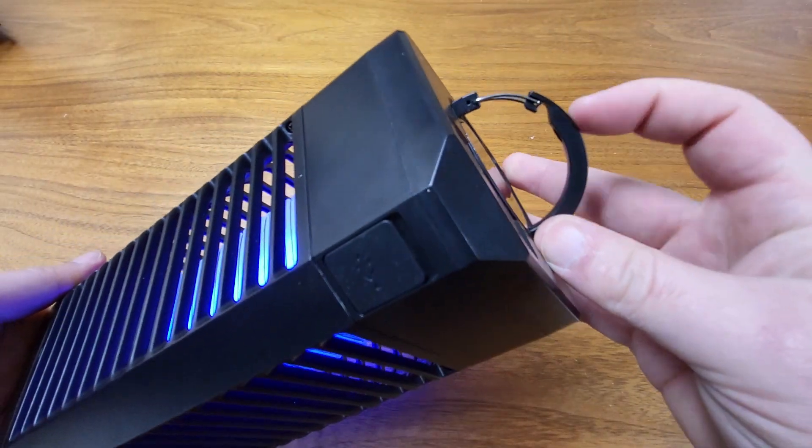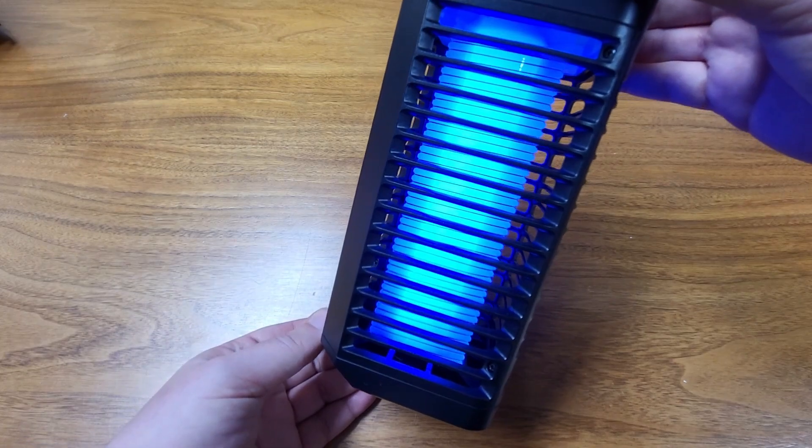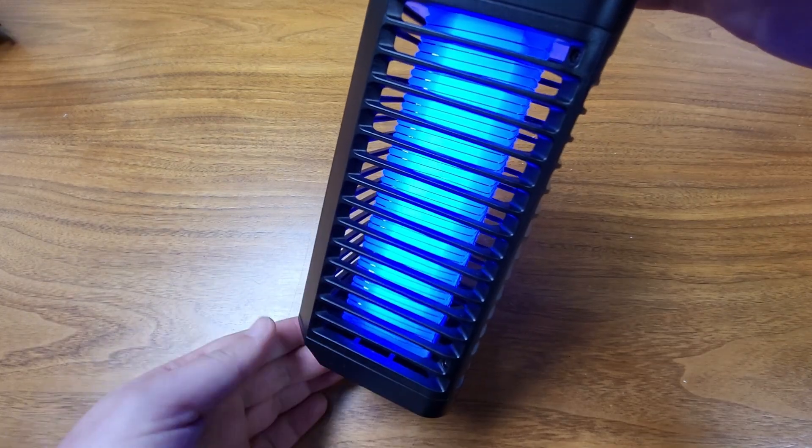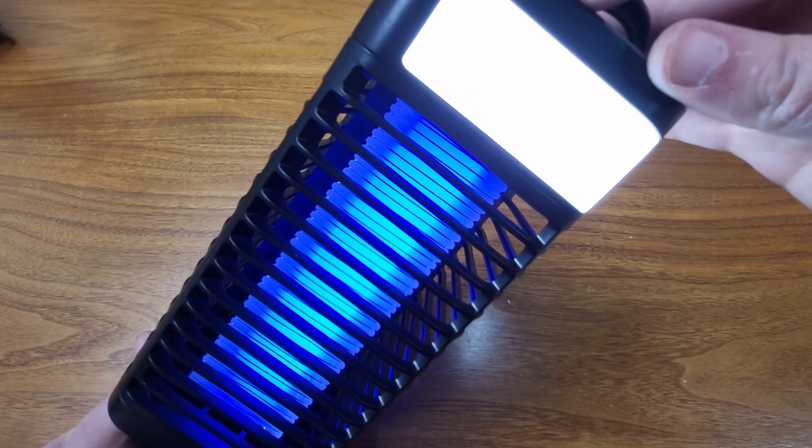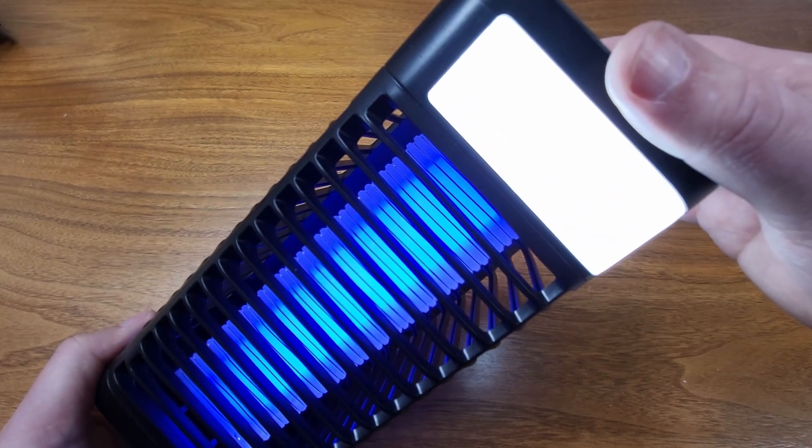I'm going to hang it up via this hanger. It takes about four hours to fully charge. When this purple light is on, it'll last about nine hours. If this LED is on full brightness, it'll last about four to five hours, or a couple hours more on medium brightness.